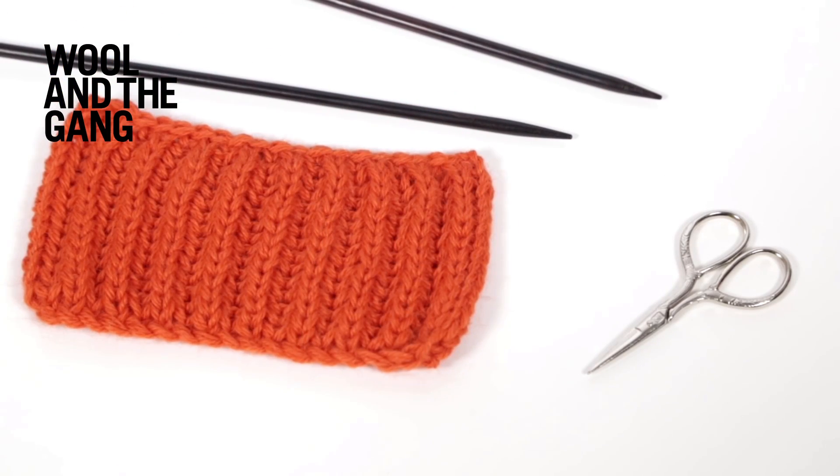Today I'll be using our 6.5mm rosewood knitting needles and two strands of our Sugar Baby Alpaca yarn in rusty orange.